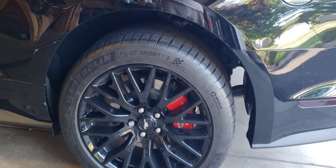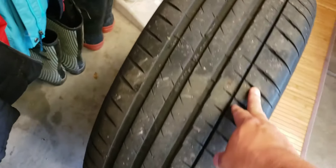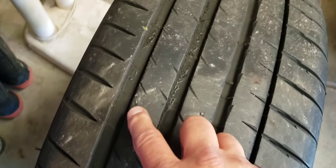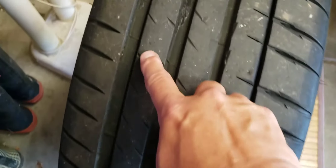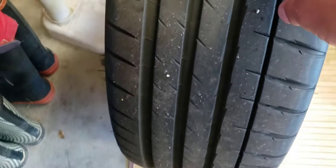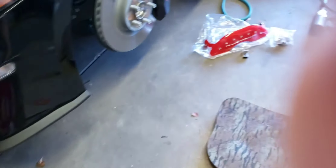I also noticed that these tires are so soft. There are all kinds of cuts and holes - luckily it's in the thick part of the tread, but the back one had a big hole in it, or a puncture. So I marked it with a tire crayon. That just shows how soft these tires are.